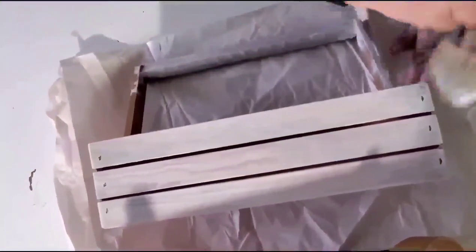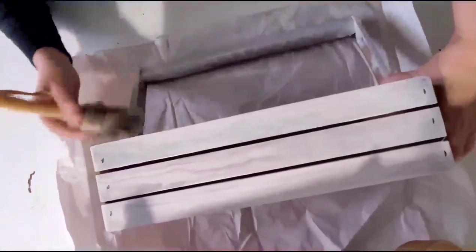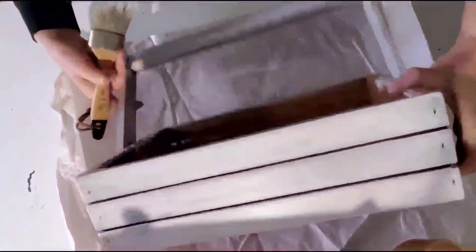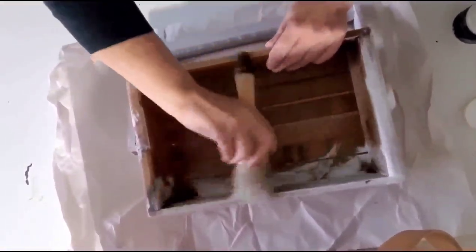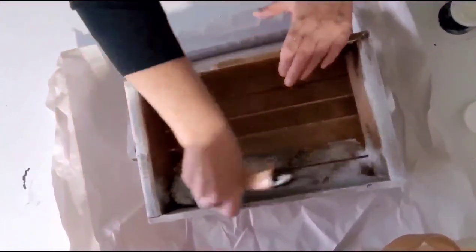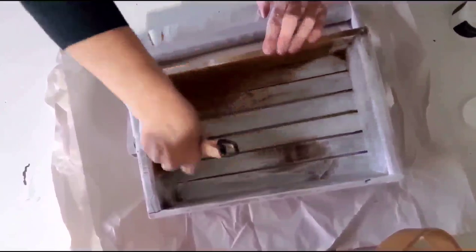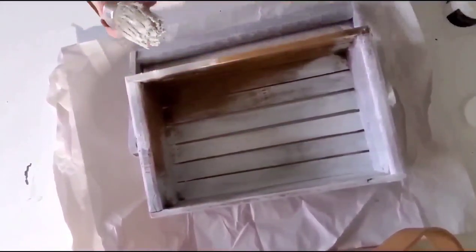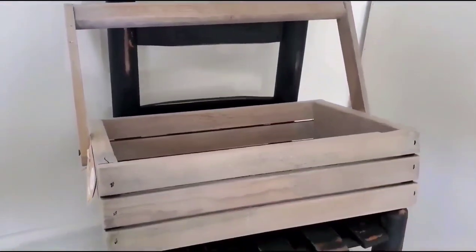For project number eleven, I have this cute little wooden carrier — it had a lot of discoloration, so instead of painting it I decided to give it some DIY white wax. It's so easy and therapeutic; it goes on just like butter. I'm brushing it all over the whole thing, leaving it on for a few hours, then coming back to buff it out. The wax also helps protect the wood while giving it a fresh new look.